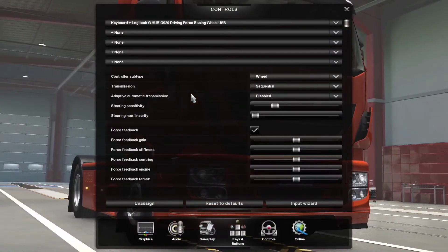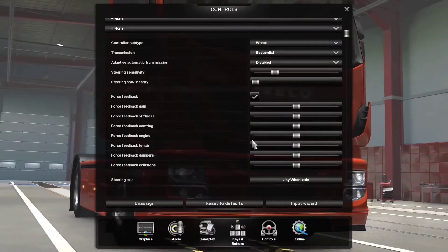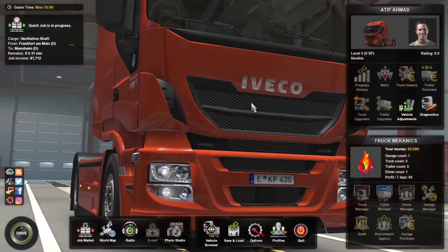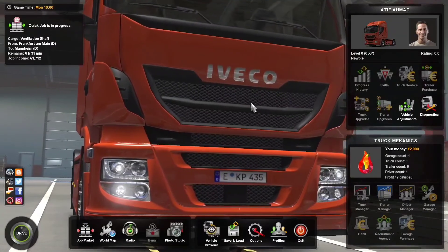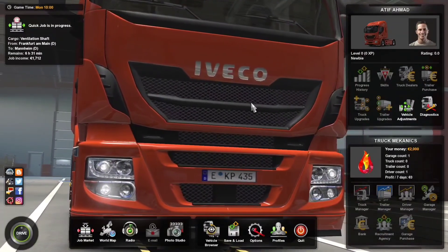These are the settings and everything is looking good now. We'll just go back. This is how you configure your Logitech G920 on Euro Truck Simulator 2.